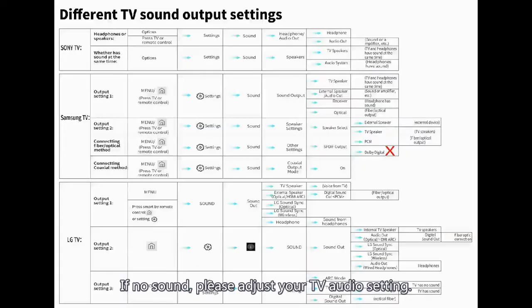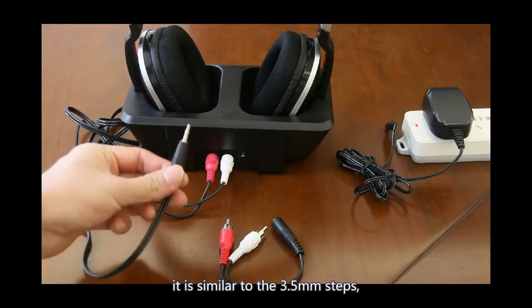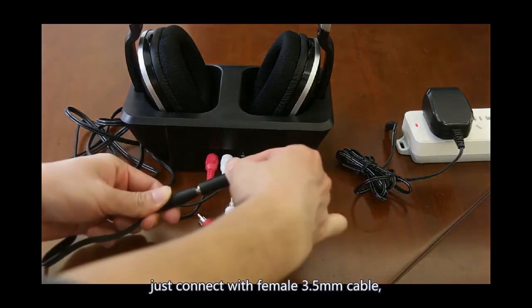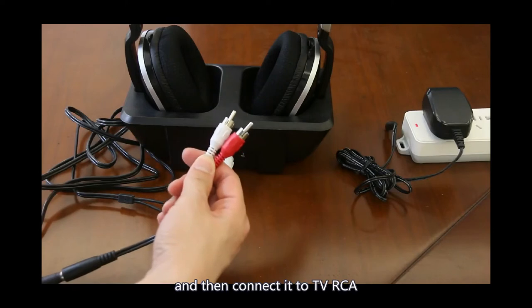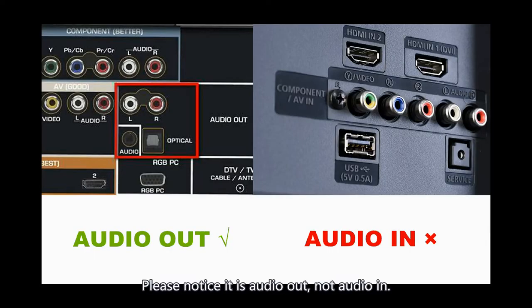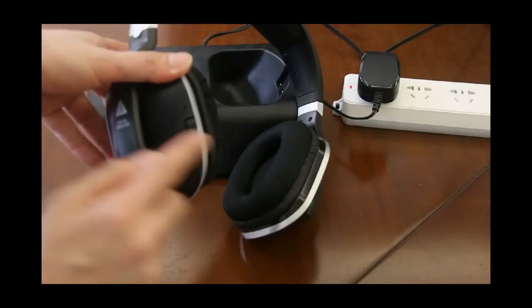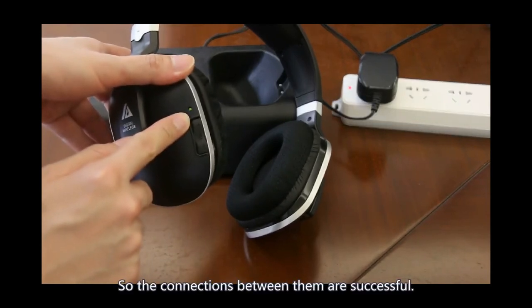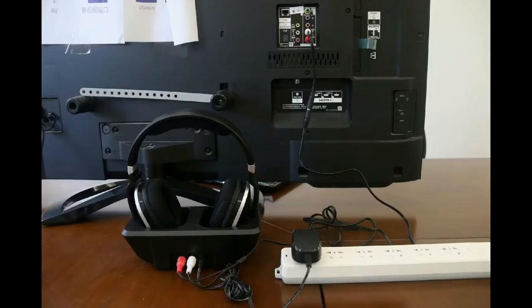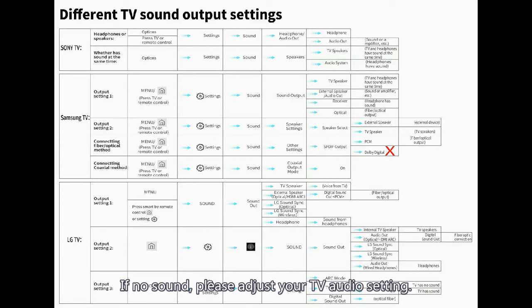If there is no sound, please adjust your TV audio settings. For the RCA connection, it is similar to the 3.5mm steps. Just connect with the female 3.5mm cable and then connect it to the TV RCA audio output. Please notice it is audio out, not audio in. Turn on the TV and play sound. You will see the green light on the headphone is on and the red light on the base is on, indicating the connections are successful. If no sound, please adjust your TV audio settings.